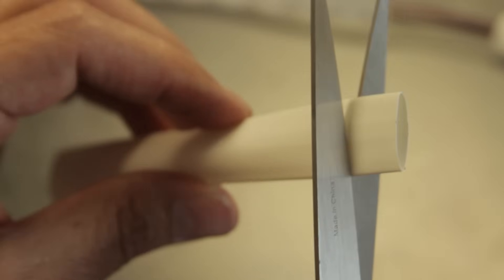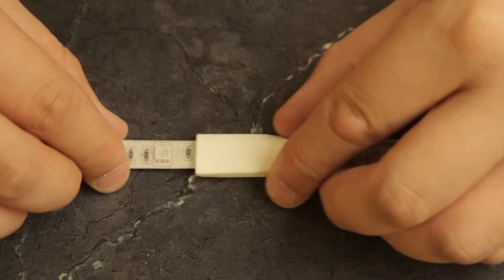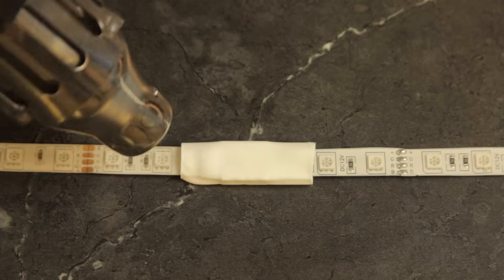But no matter what you connect, always use a heat shrink cover to protect the connections. Indoor and outdoor versions are different, so make sure you get the right ones.